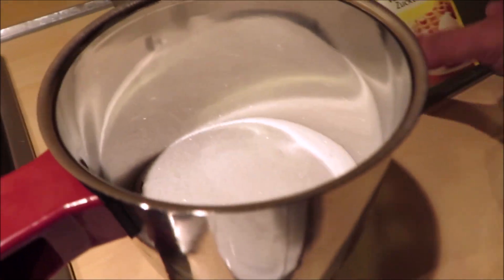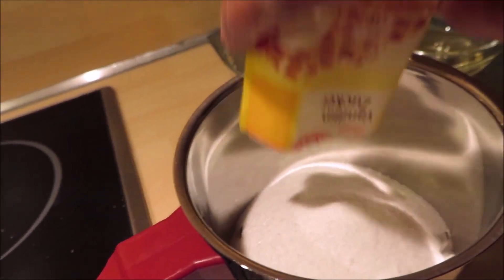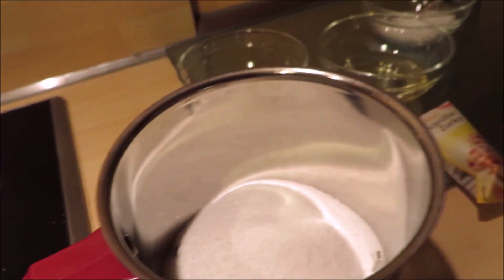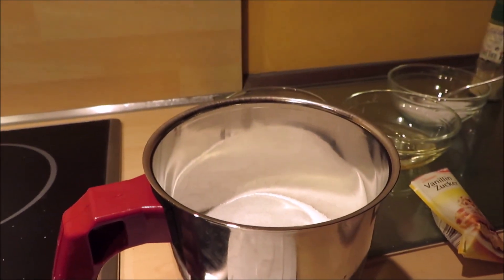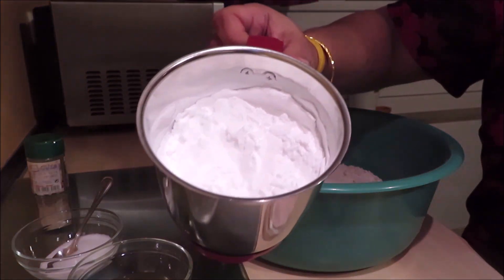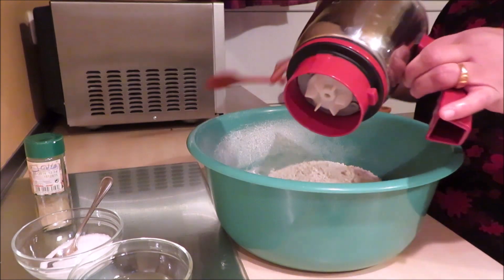Add the vanilla sugar. Add the cna to the pan. I will add the cna to the pan. Now let's put it in the pan.